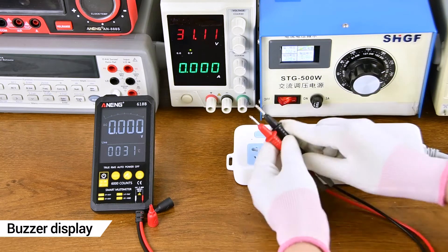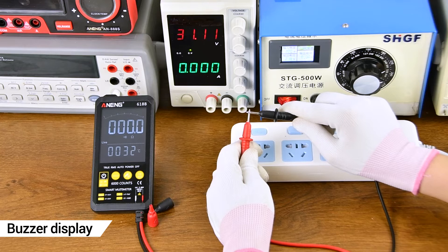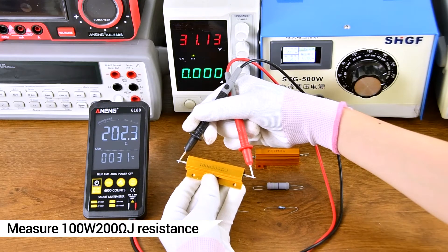Button to detect whether the line is on or off. The list of measurements — both sides can be measured.